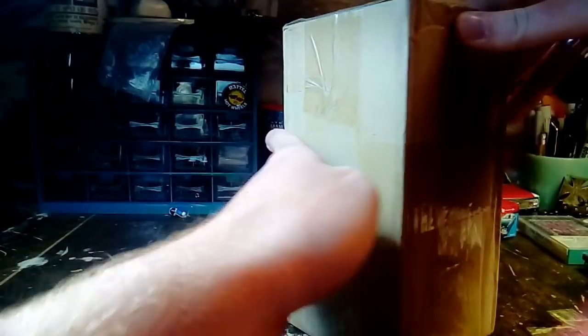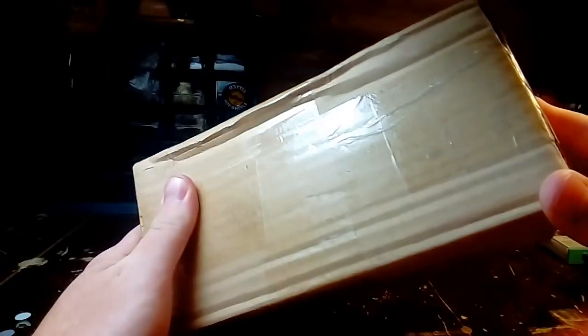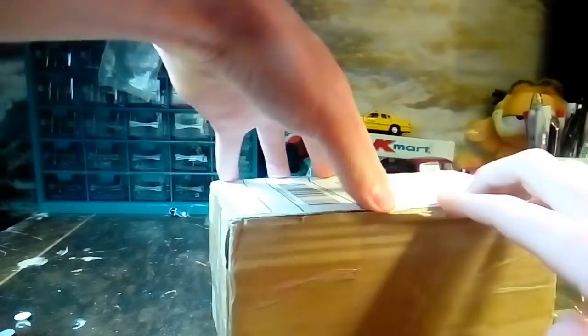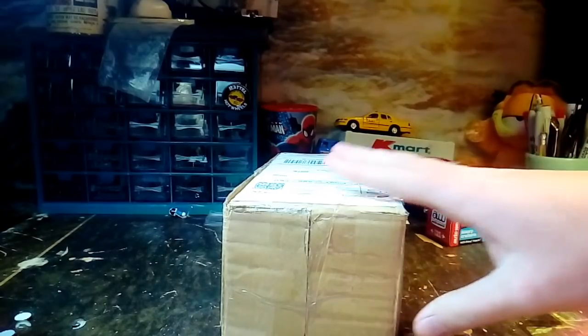This top part and this whole piece here is all one piece. So is this side and this side. It's all one piece of cardboard, which I cut. But maybe that's not how it opens, because that part's glued together. Maybe it opens from the side.